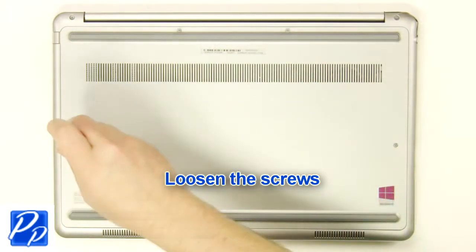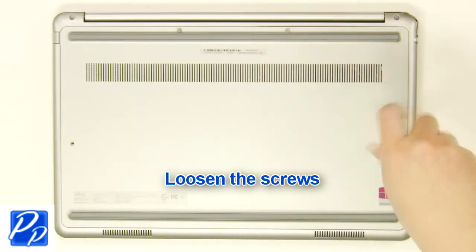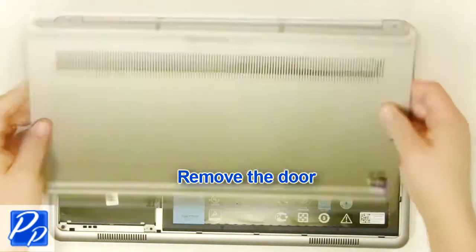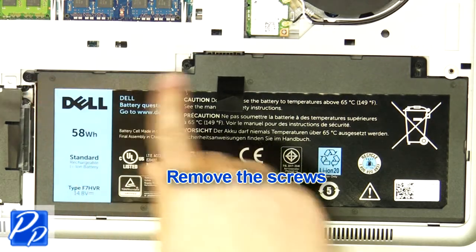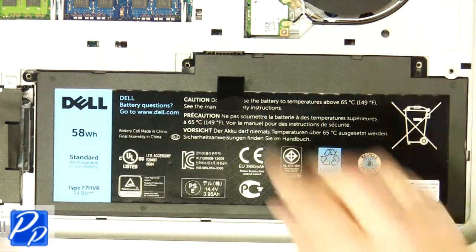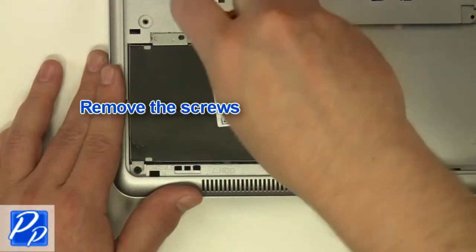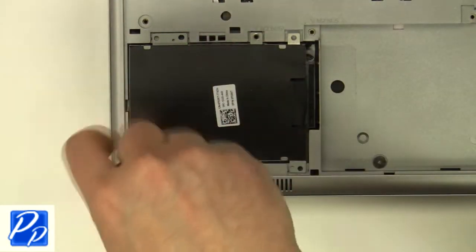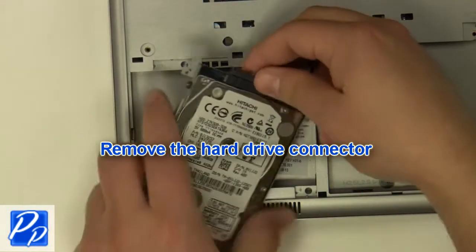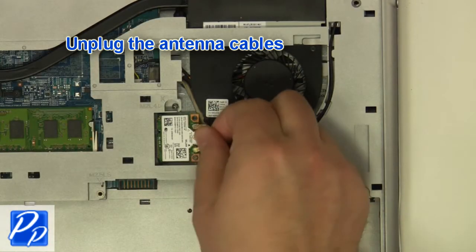First, unscrew and remove the bottom base cover. Then unscrew and lift the battery out of the laptop. Now unscrew and disconnect the hard drive. Next, unplug the antenna cables.